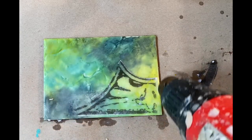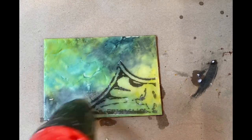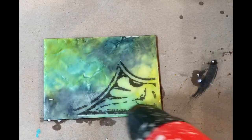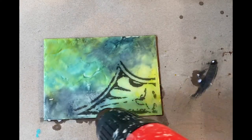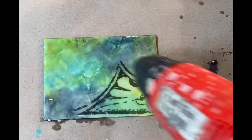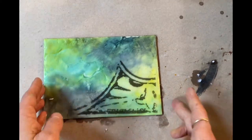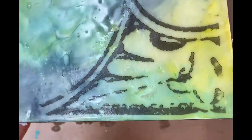What will happen is the toner will start to seep into the heated wax, so you want to keep the heat gun moving as you're fusing and just fuse completely the whole image. Then it will be embedded in the wax just like a paint layer, and you can just paint right over that. Voilà!